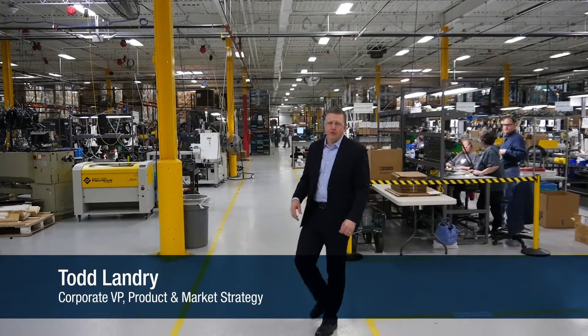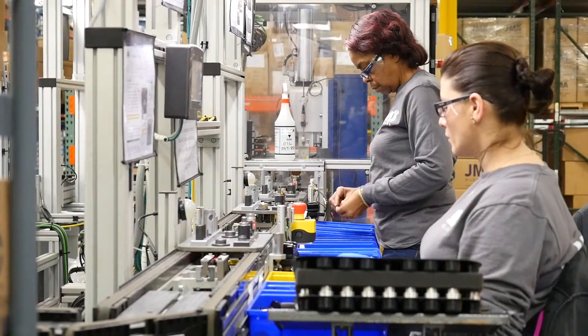Welcome to the factory of JMA Wireless here in Liverpool, New York. We're going to give you a walkthrough and let you get an inside look at how these products are produced with absolute quality in this ISO certified factory.